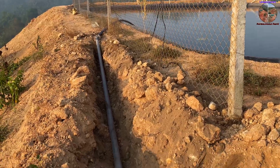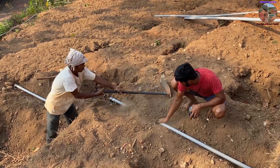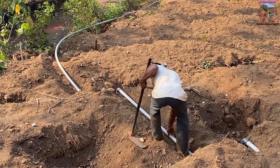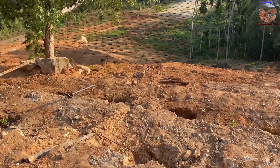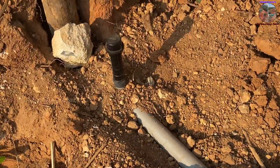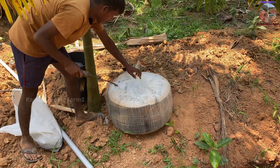Air release valves are installed at high points in the system. Every reducing point is installed with a ball valve and clappet valve. Endpoints are closed with flush-out valves. We used Netafim 12mm 2-liter discharge inline lateral pipe, laid along all contour lines covering each plant.